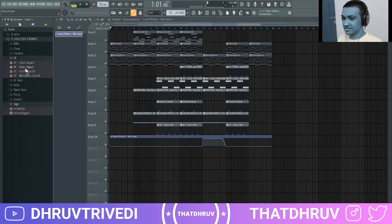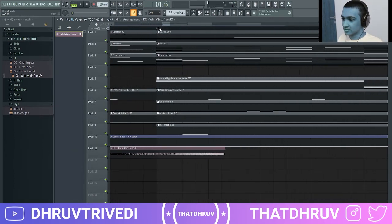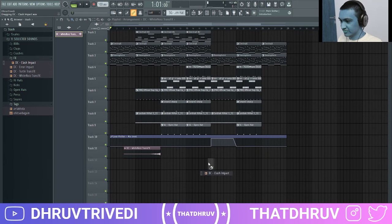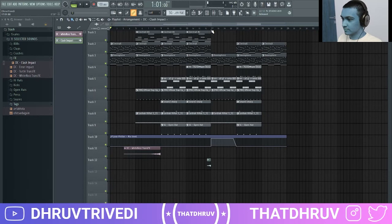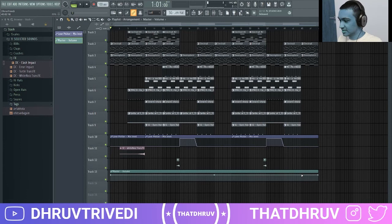I'm also going to add in a riser and clash impacts — fit it to the tempo first and reverse it, then position it. Add in another effect when the verse is going to kick in, fit that to tempo as well, and reverse it. Then open up the slice tool by pressing C on the keyboard and slice the envelope. Duplicate this, and finally create an automation clip for the master volume and fade it out.